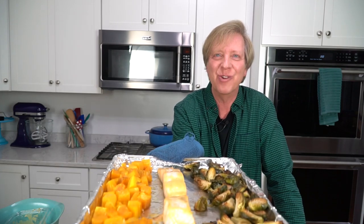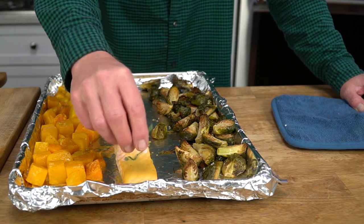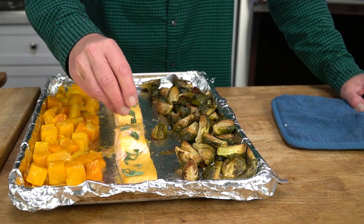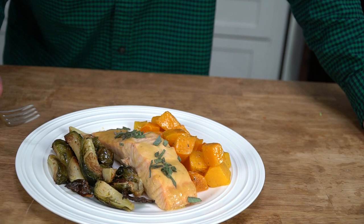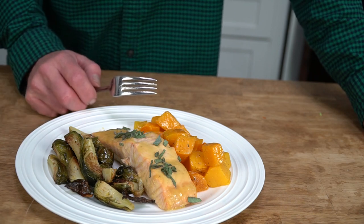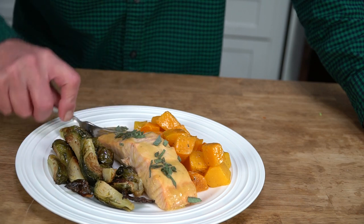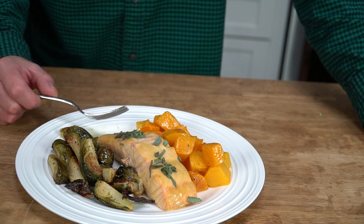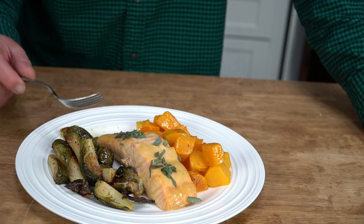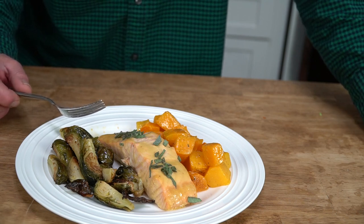Here's our finished sheet pan dinner, and let me tell you, it smells terrific. The only thing we have to do is garnish the salmon fillets with the smoky fresh sage. I've already tasted a Brussels sprout and a piece of the butternut squash, and I can tell you that both of them are sweetly caramelized — just amazing. The salmon is creamy because it's not overcooked, and the combination of Dijon mustard and maple syrup is an absolute match made in heaven. I just love the sweetness and the savoriness of it.